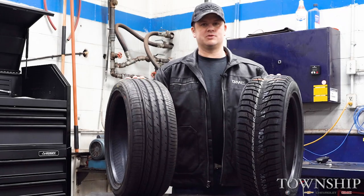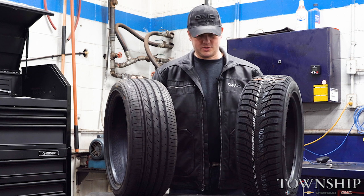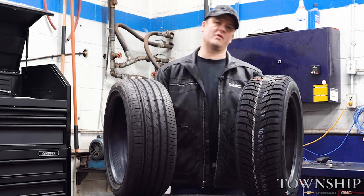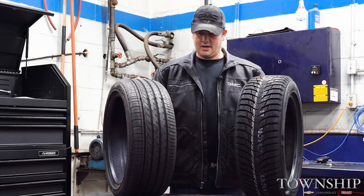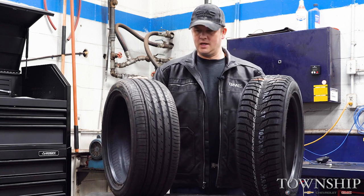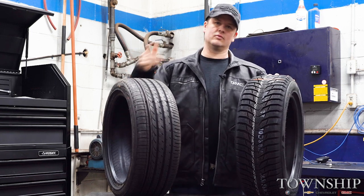Welcome back to the channel everyone. My name is Earl Glantz, shop foreman here at Township Chevrolet. New year, so we're going to do some new videos, revisit some older topics and go over some of that old stuff again. This week we're going to decide whether or not you need winter tires. Stay tuned, roll the intro.